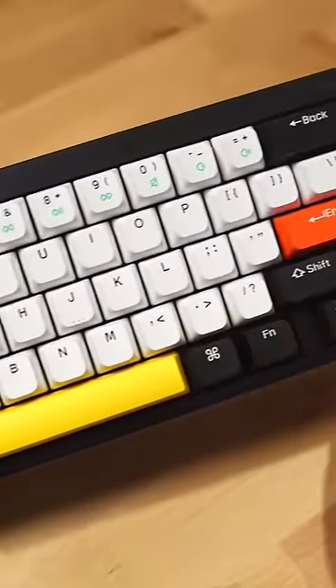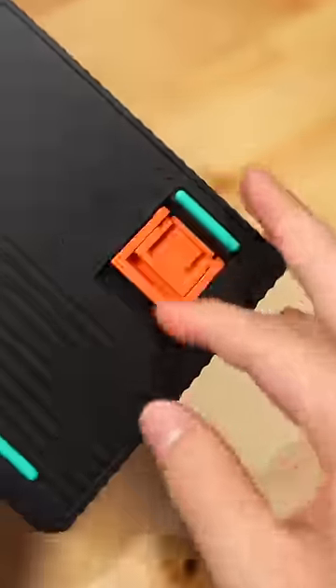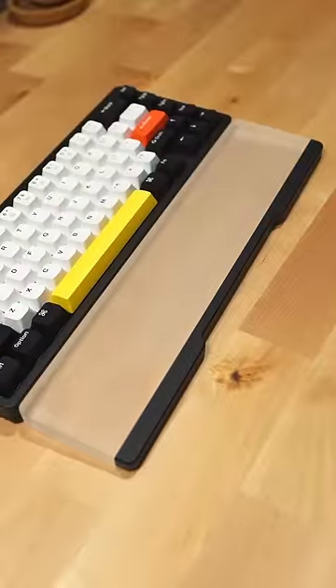For the keycaps, you have KOP PBT, and for the switches, they're Gateron Pro Reds. It's also hot swap, you can adjust the height, and this keyboard can be wireless. And they're nice enough to include the wrist rest.